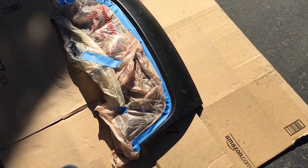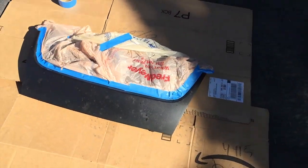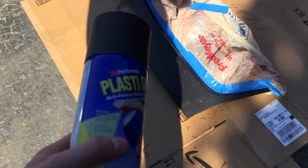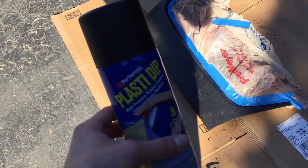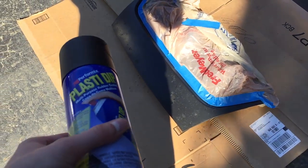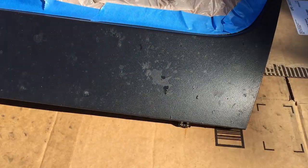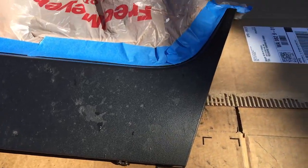Today I'm doing just a quick video on how to spray your grill. I've already removed it here. We're just gonna be using some Plasti Dip. The benefit of using this is it's a nice flat black color, but when you want to get rid of it or it gets old and kind of torn up, you can peel it off because it's actually rubber. I love this stuff.